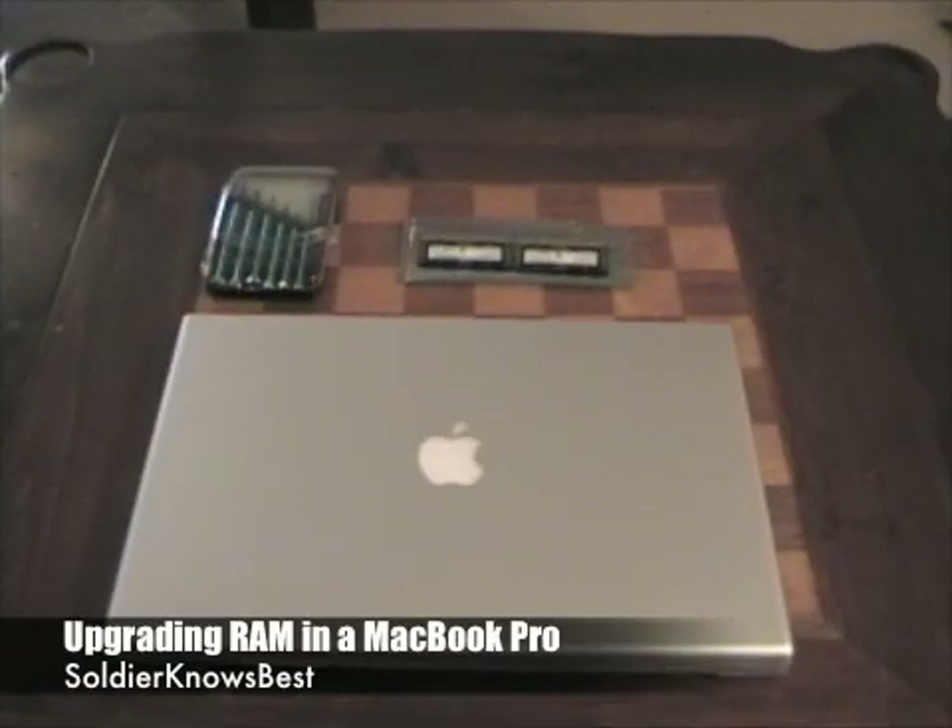This is Soldier Knows Best, and today I'm going to be upgrading the RAM in my MacBook Pro from the standard 2GB to 4GB of RAM.